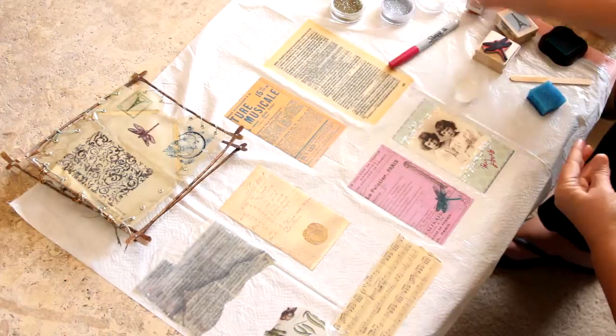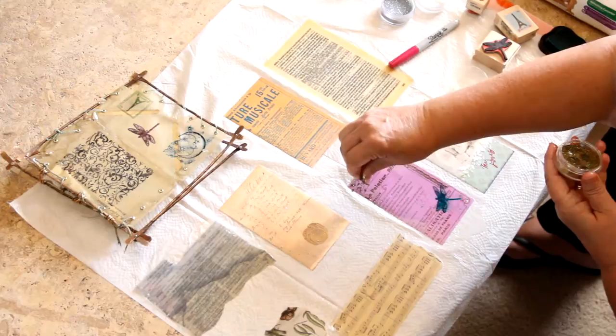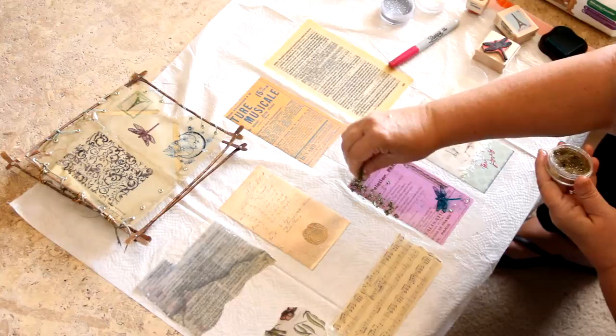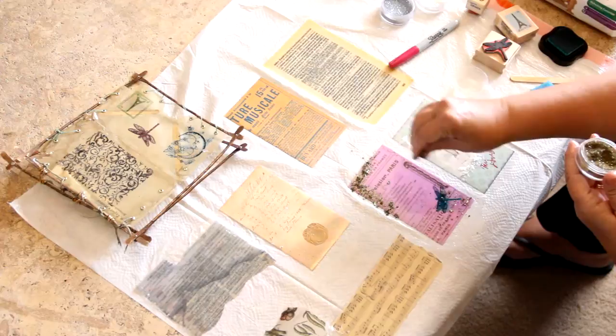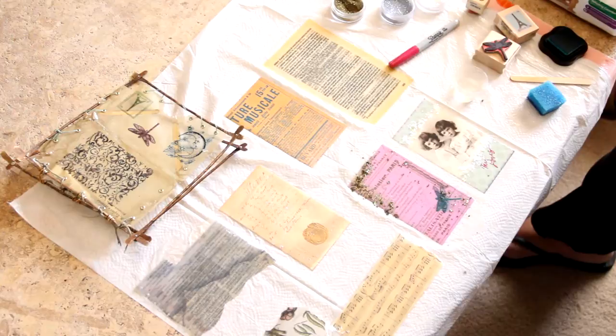Next I'll do some glitter on this one. You can just put it wherever you like and it'll dry right into the paper. I'm going to grab a wipe real fast and wipe off my fingers. That gives you an idea of what you can do with the inclusions and the glitter in your resin paper.